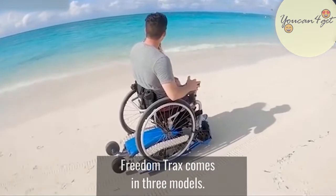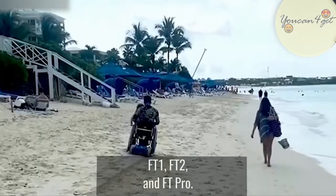Freedom Tracks comes in three different models: FT1, FT2, and FT Pro.